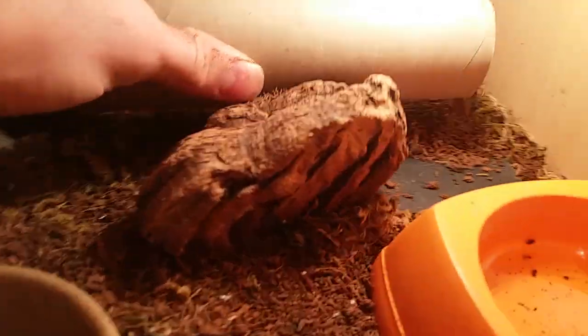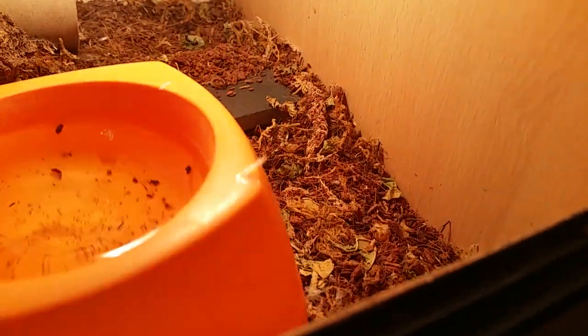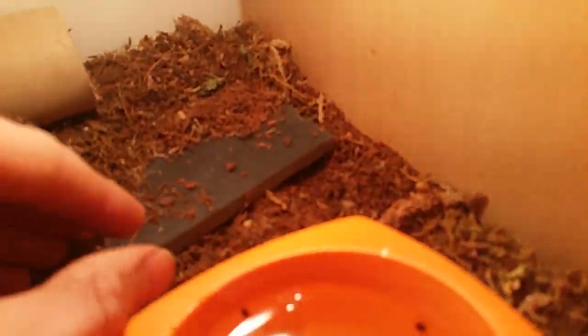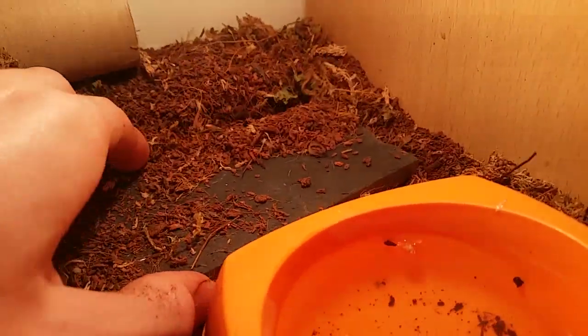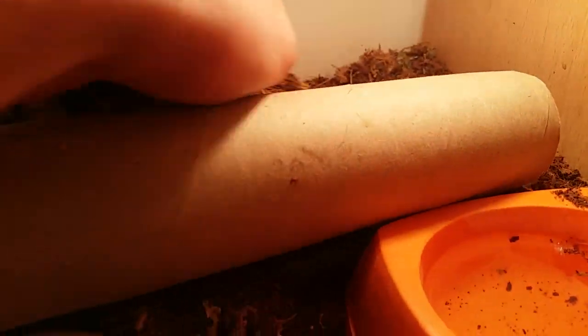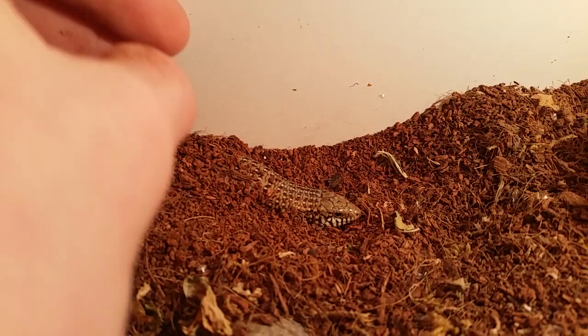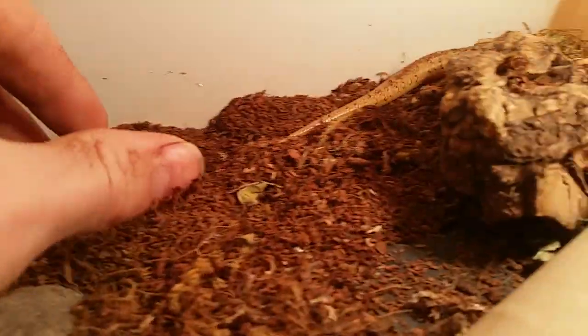I've got in here at the moment a male and a female — they haven't bred yet, however the place I got them did say they had bred. You can see there's one just going off to the back corner. I don't really handle these guys, they don't really enjoy it. There's the male just there — he's slightly bigger than the female.